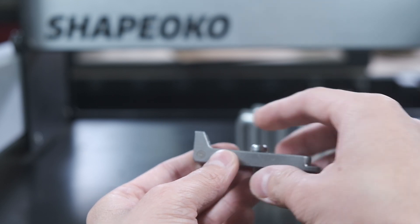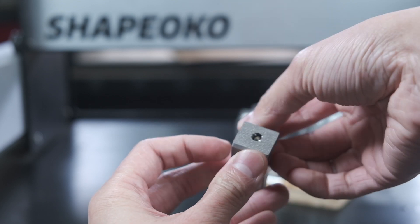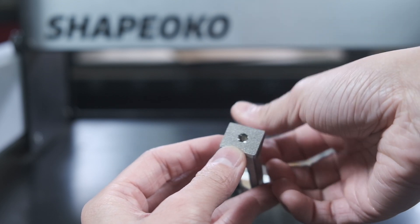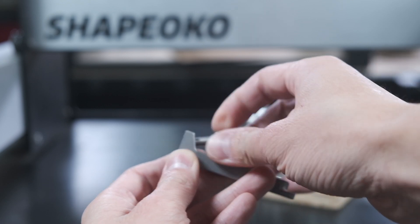If you're interested, you can check out the gator tooth clamps on our site, shop.carbide3d.com. These are strong and versatile clamps that we think will cover you for most of your basic CNC needs. Good luck, and have fun machining, folks!